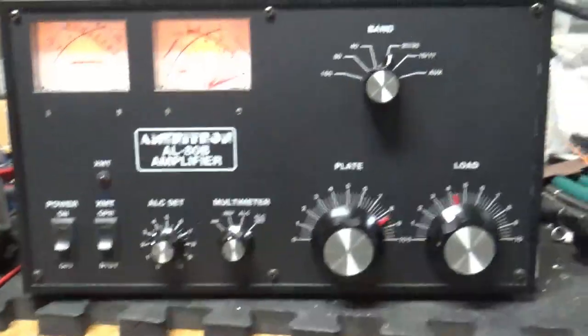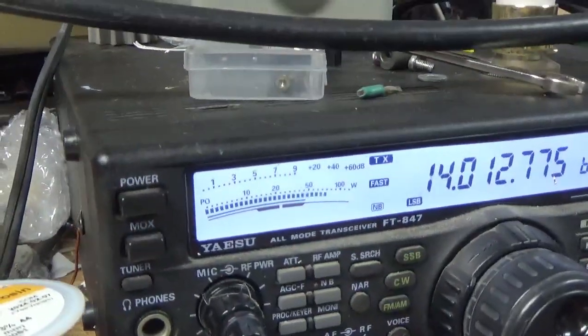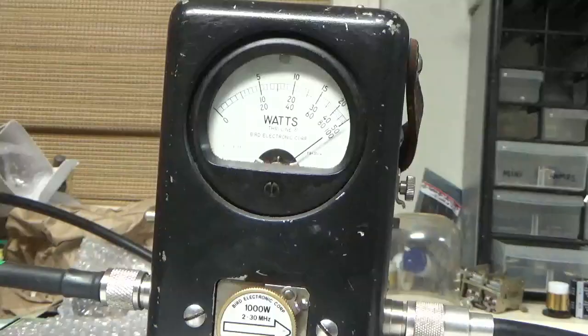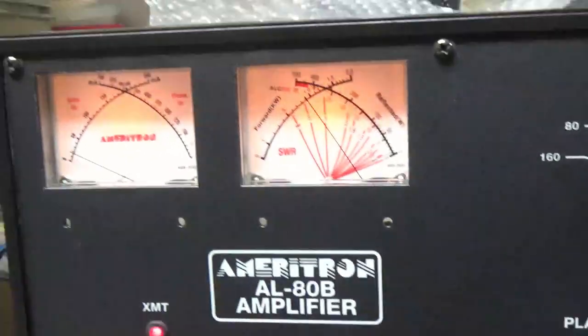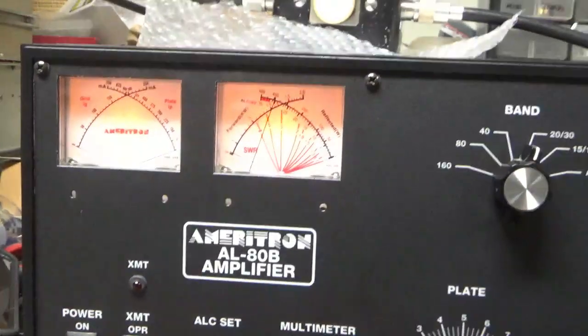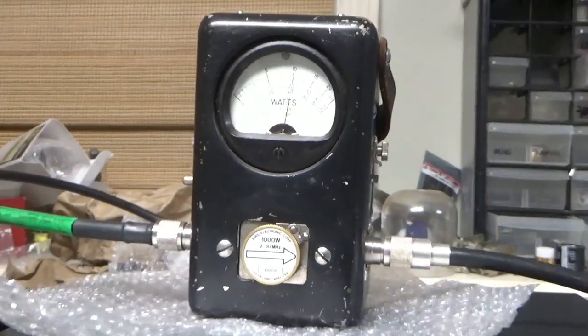We're back with the completed Ameritron AL80B. Customer wanted to see it working on 20 meters. Radio is set to 20 meters, roughly 90-something watts drive. Here are the settings — Bird 43, Bird PP kit — and she's working as she should, putting out 1KW. I'll let it cool off and show you the inside.